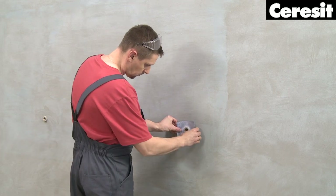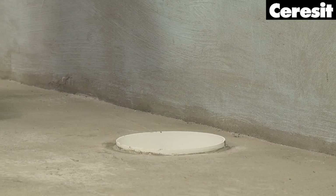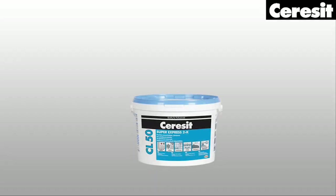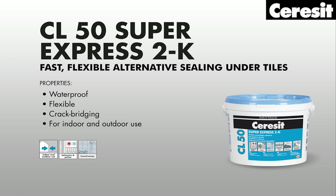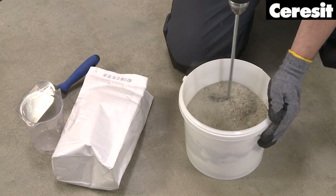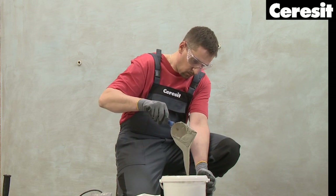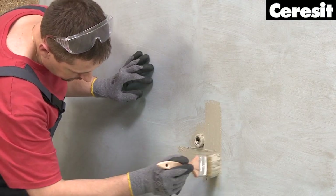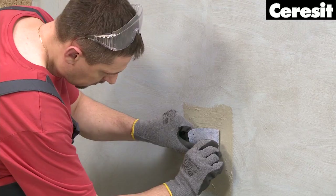Waterproofing. All surfaces must be protected by the application of a waterproof sealing system under the tiles. For demanding areas such as public showers, which are constantly exposed to contact with water, we recommend the alternative sealant Ceresit CL50. The product consists of two components. First, pour the pasty component into a bucket. Then add the powder component and stir with a slow rotating stirrer until the mixture is smooth. Start with critical areas around connections and pipes,